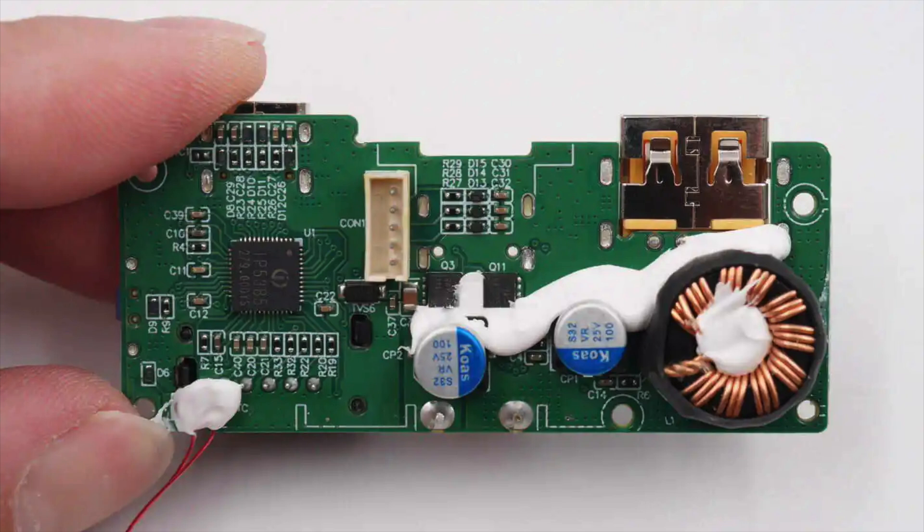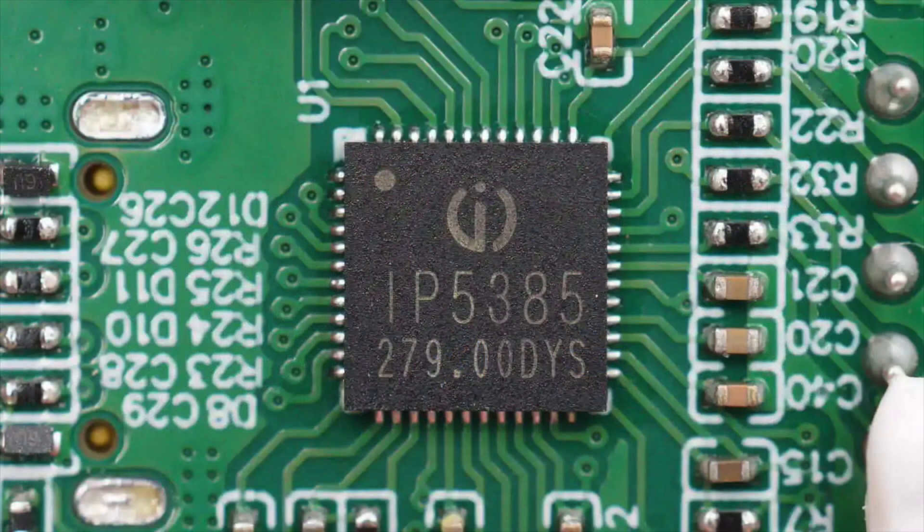The back side houses the power bank SOC, V-BUS MOSFETs, solid capacitors, and a buck-boost inductor. The power bank SOC is from Injoinic, model IP5385. It supports fast charging protocols such as PD 3.0, PPS, AFC, and FCP, and integrates synchronous bi-directional buck-boost driving, lithium battery charging management, and battery level indication. It can simultaneously support two USB-A ports, one USB-C port, and one Lightning port. Any single port can independently deliver fast charging, while using two or more output ports simultaneously limits operation to 5V input-output.